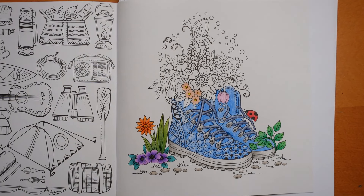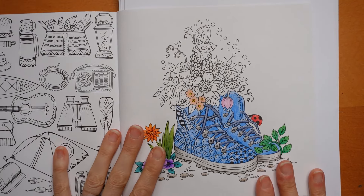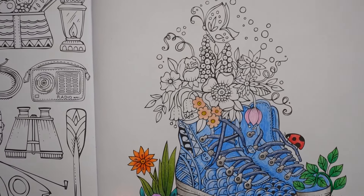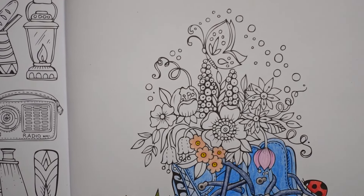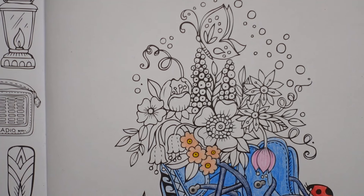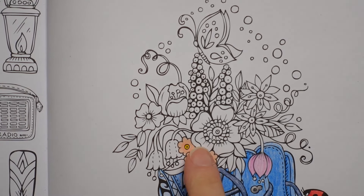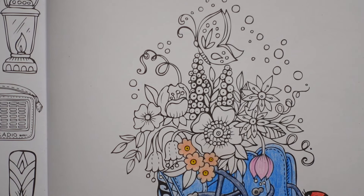Hi everyone, welcome to the next video in this series from Rita Berman's summer walk book. We have got quite a few nice flowers to do today so let's make an immediate start, coming in nice and close — well, as close as we can without chopping off half the page. I'm going to start with this really large flower here in the center.